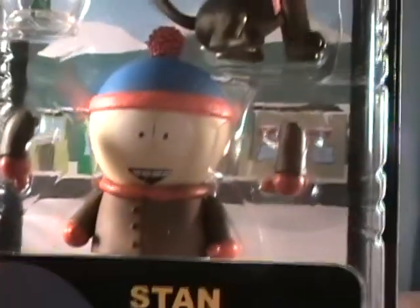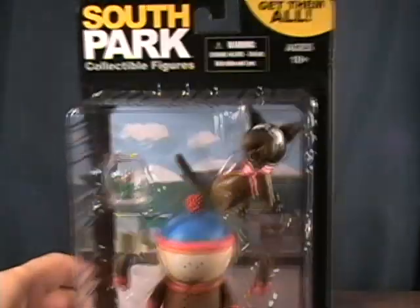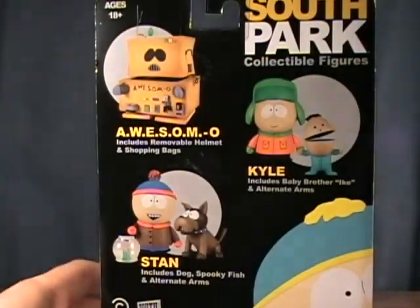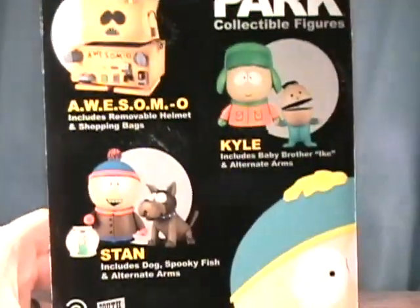The figure comes with a spooky fish and his dog. I don't really remember his dog or the fish from the show, but whatever. He also has alternate hands, which is pretty cool. We now have the other two main characters we needed — Stan and Kyle.